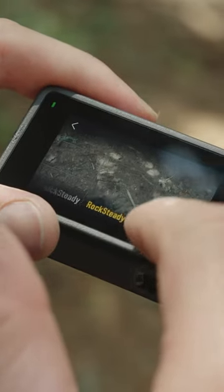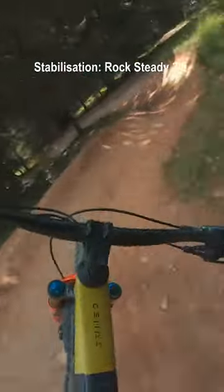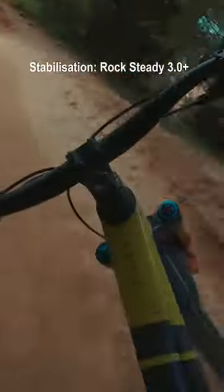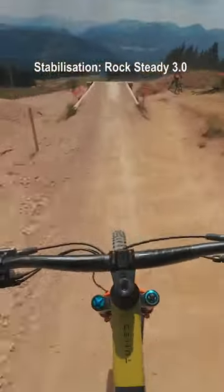On the Osmo Action 4 there are four different levels of stabilisation: Off, Rocksteady, Rocksteady Plus, and Horizon Balancing. As you can see, stabilisation is essential. Rocksteady is my preferred as it gives the viewer the widest field of view and doesn't over-stabilise the footage.